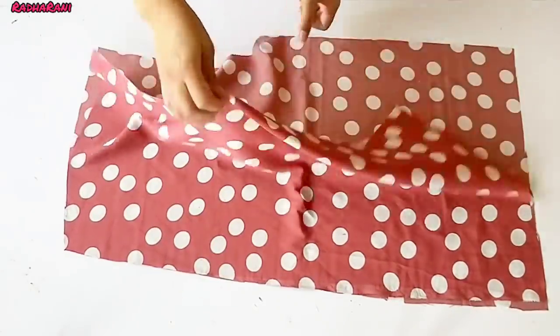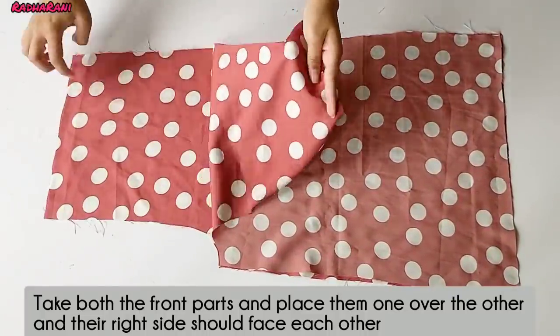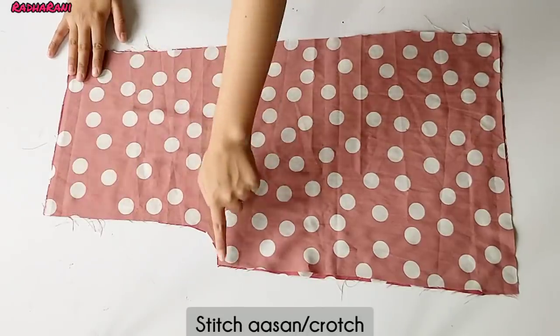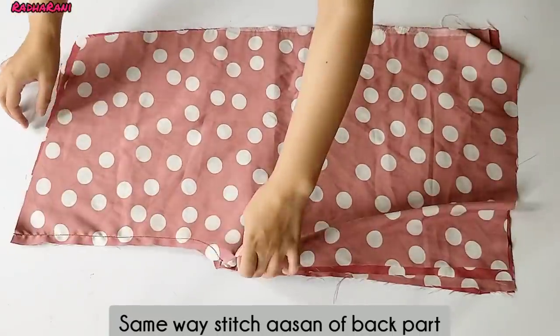I have two parts of the front. I have placed it on the front and the back is left. Now I have to put a seal in the asana — I have to put a seal in this way. I have also made the back of both the asana pieces.